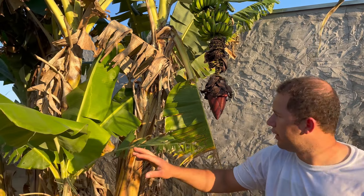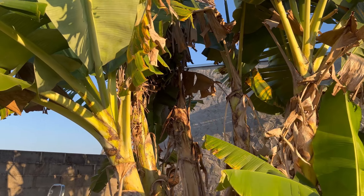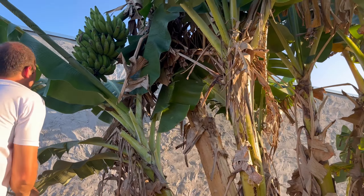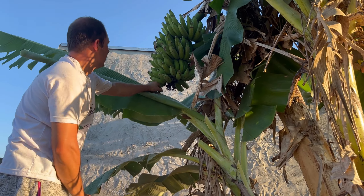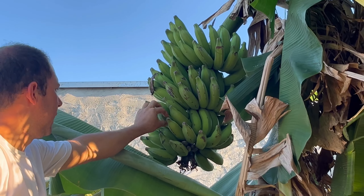Here, I have already cut it. You can see there is no more umbigo, right? Here I already cut it. You can see that the fingers are all ripened — very good!